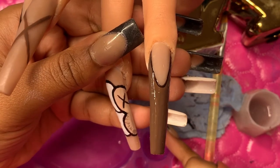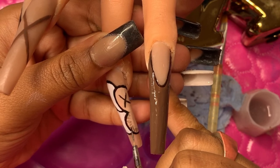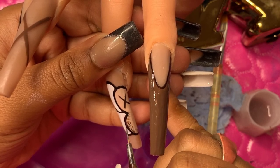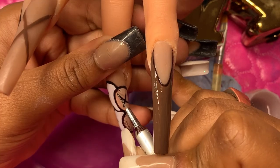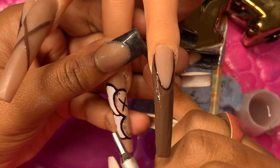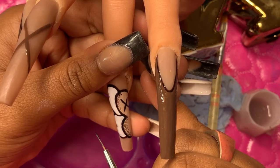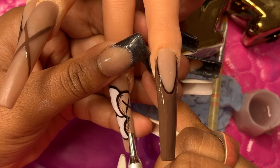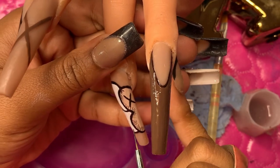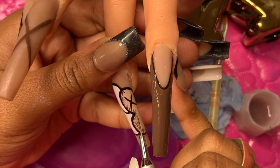You're just going to take a little liner brush and draw some little lines coming from the outlines — if that makes sense. Don't overthink this, guys. When you're done with it, it will look amazing, I promise you. Don't overthink it.